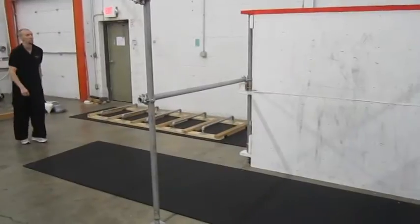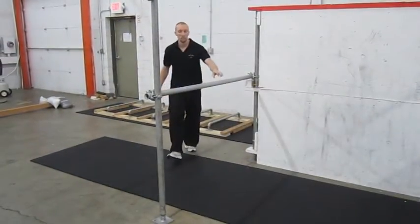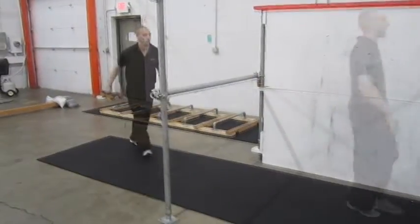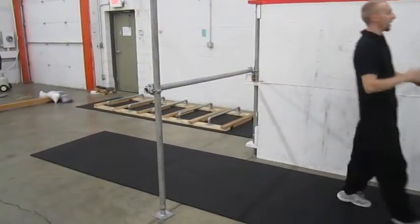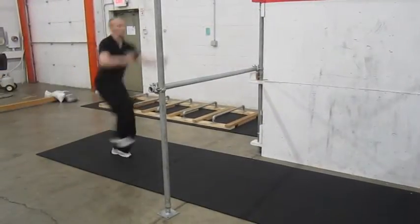A second progression for learning a dash vault comes from the idea that dashing over a rail is really scary. If you start with a lazy vault and then bring your angle closer and closer to straight as you go over it, eventually it will turn itself into a dash vault.